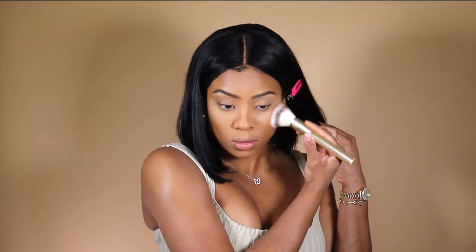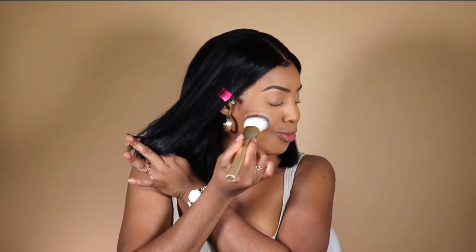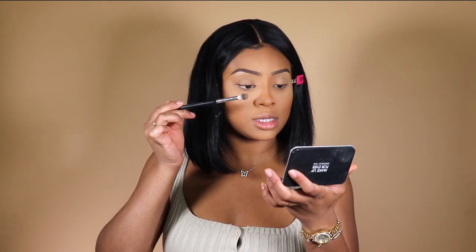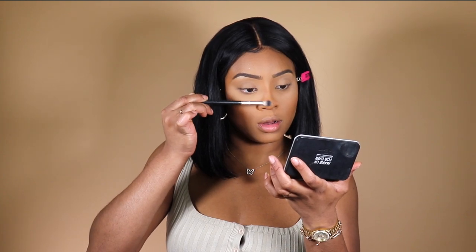Shoutout Charlotte Tilbury's Airbrush Flawless Finish Skin Perfecting Micro Powder. I like to use these powders because they fill out your pores. I'm going to go ahead and set the eyes underneath the brows too. I'm going to dust Makeup Forever's Matte Velvet Skin Blurring Powder Foundation in Y445 all over the face. The trick with the snatched nose is basically to leave as little bright space in the middle as possible — a lot of light will make your nose look bigger.